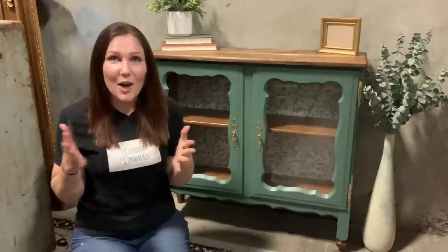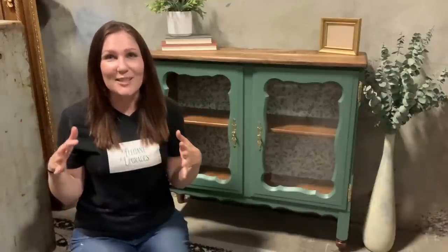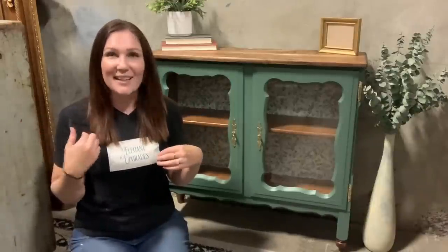Thank you so much to all my new subscribers and all your lovely comments and everything else. You guys are awesome. Thank you so much. Here's some photos.